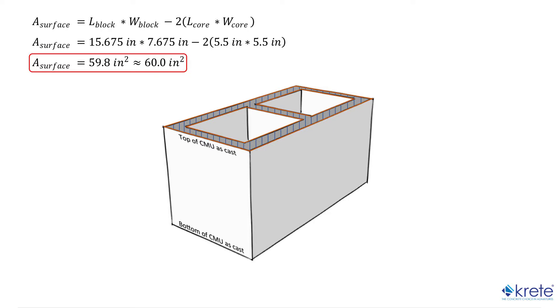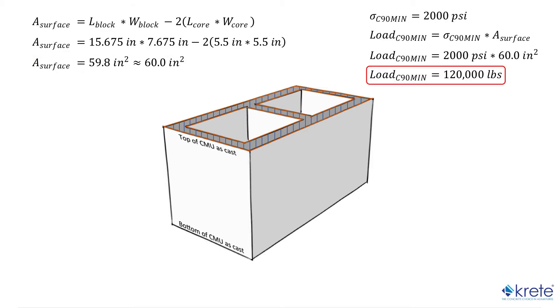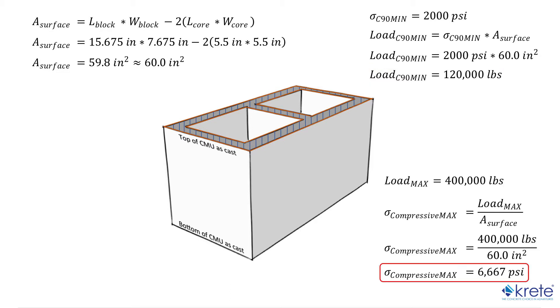Before we begin capping, we'll want to make sure that our compression machine will be able to fit the block we'll be testing and handle the load. Our machine has a 400,000 pound capacity. If we assume our blocks are standard 8x8x16s with cells roughly 5.5 inch square, the surface area is about 60 inches squared. Knowing the block must have at least 2,000 psi compressive strength per ASTM C90, we'll need at least 120,000 pounds of force. To max out our machine, the block would need about 6,600 psi, which is highly unlikely, so we can assume our machine is capable and we do not need to cut coupons.